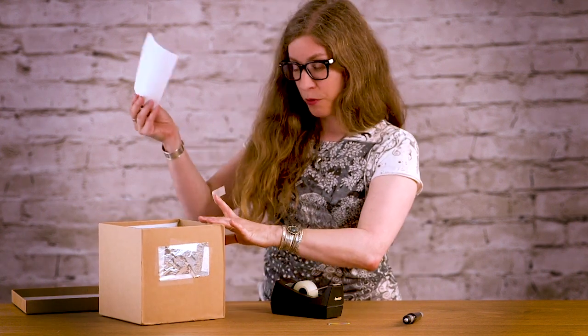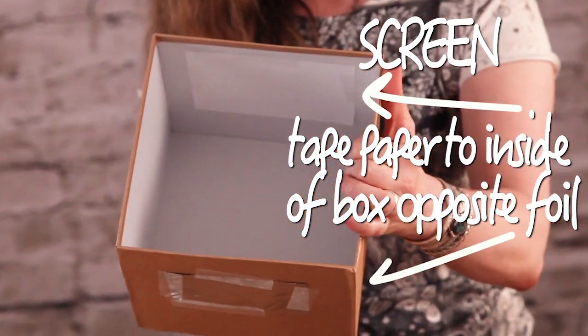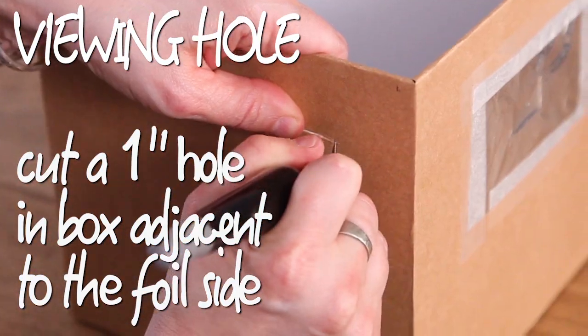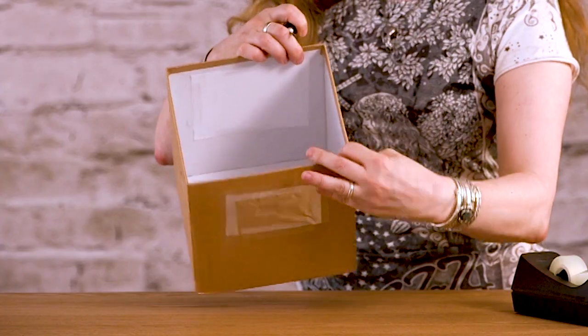Now we're going to tape the piece of paper to the inside, and that's going to be your projection screen. We're taping it right across from the hole you just made. The last thing you need to do is cut a viewing hole on the side of the box that's adjacent to the screen and a little bit closer to your aperture — about an inch in diameter. So you have your viewing hole, your aperture, and your projection screen.